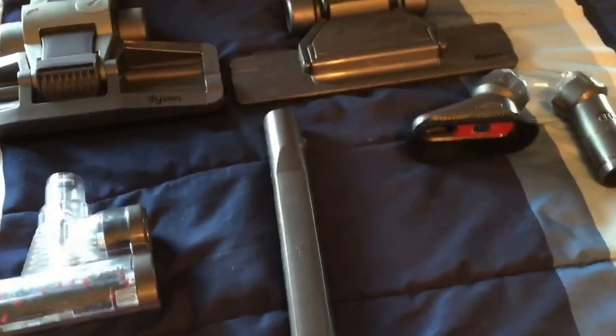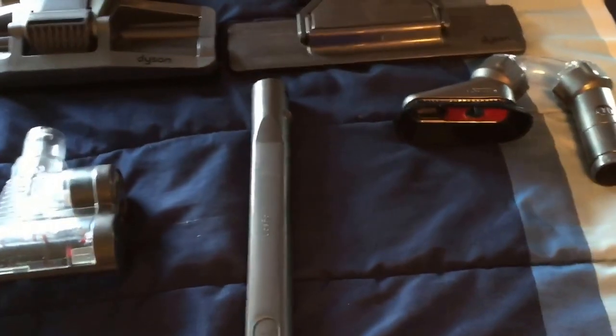Since I vacuum the carpet every day I got an okay amount out of it. I just decided to pull out my other three Dyson attachments because now I have five of them.